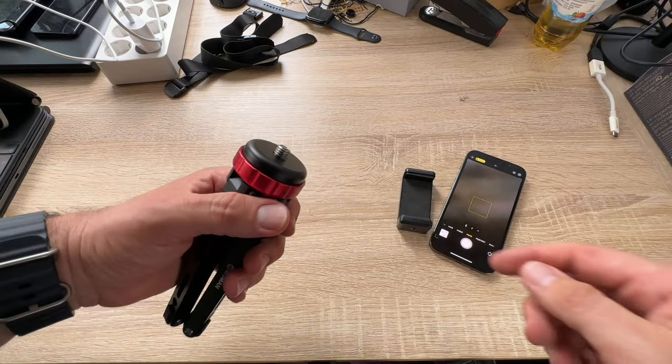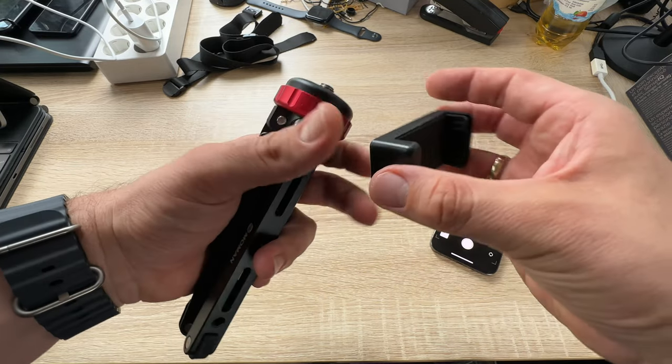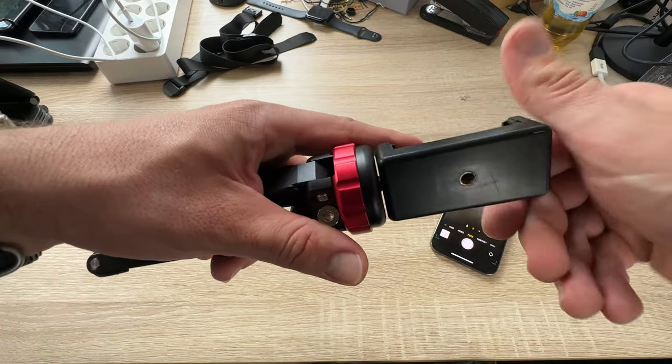That's more useful than classic tripods out there. On the top of the mini tripod — this is the red area — with a quick snap lock to lock the function of it.